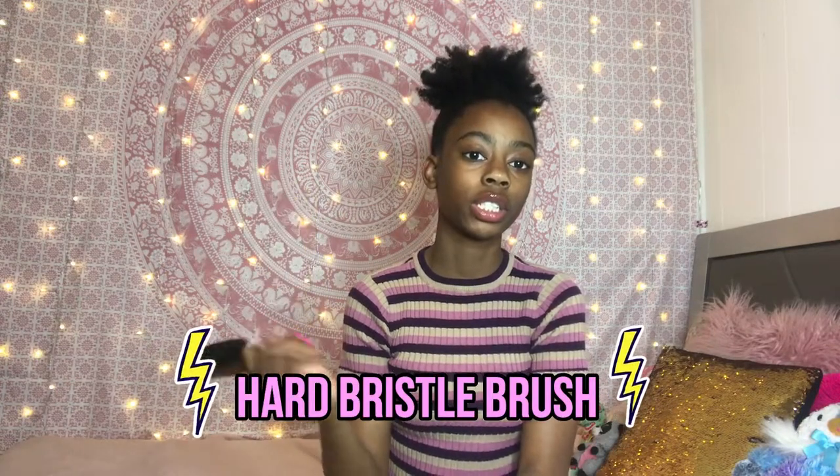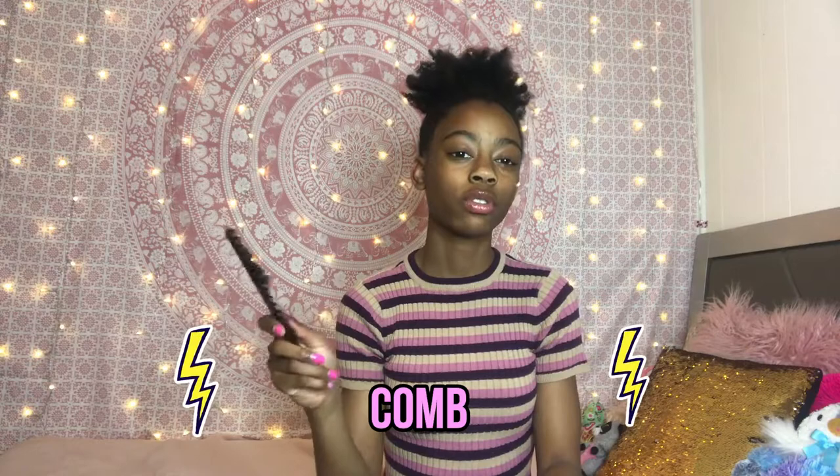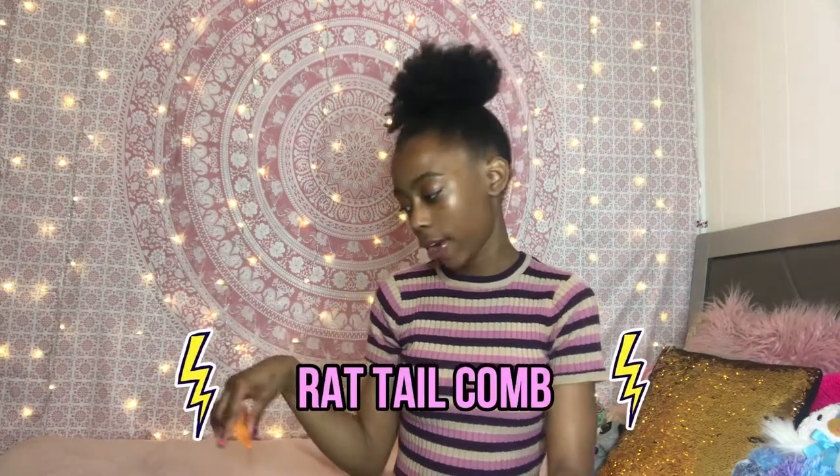I would advise you guys — if you're doing this style and you want it to look really neat — to definitely use some eco styling gel. I'm going to use a really hard brush to slick it up when I braid. I'm also going to be using this to detangle my hair, and this to part my hair.